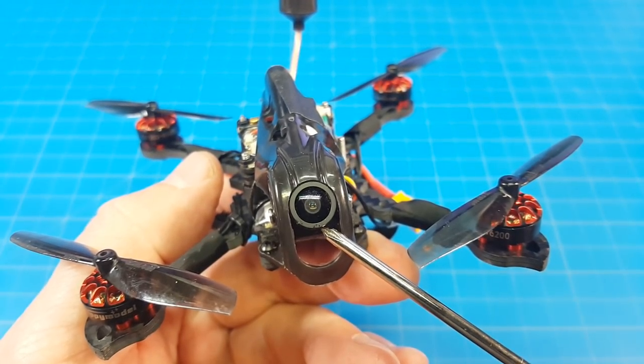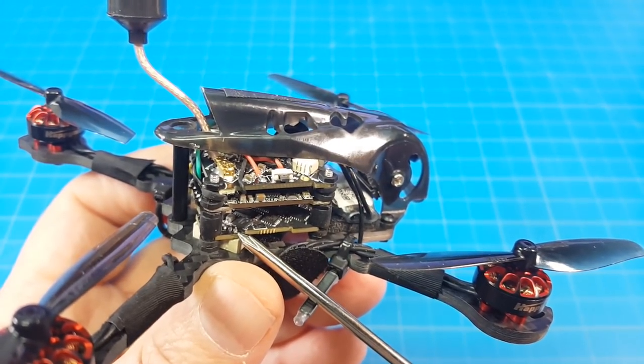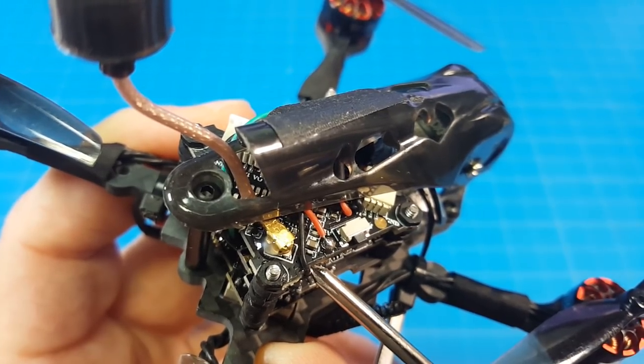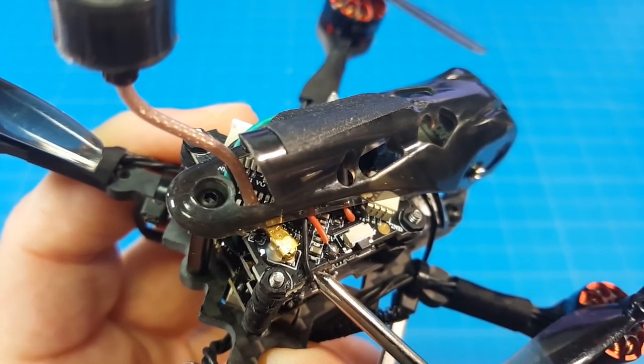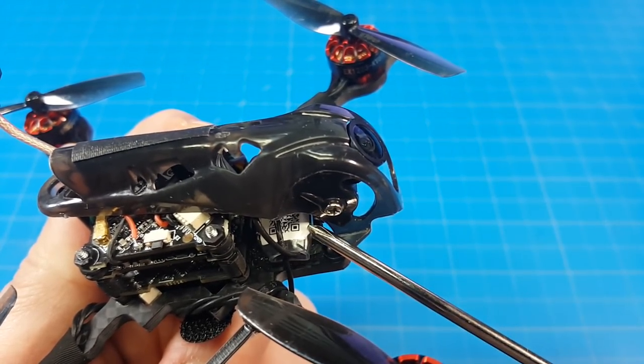The camera for your FPV view as well as HD recording is the Caddx Baby Turtle. The flight controller is a Crazy B F4 Pro which features a 12 amp 4-in-1 ESC. The VTX is power switchable from 25 milliwatts to 200 milliwatts, with a micro antenna attached. I have the FR Sky version so my receiver is right down in here.